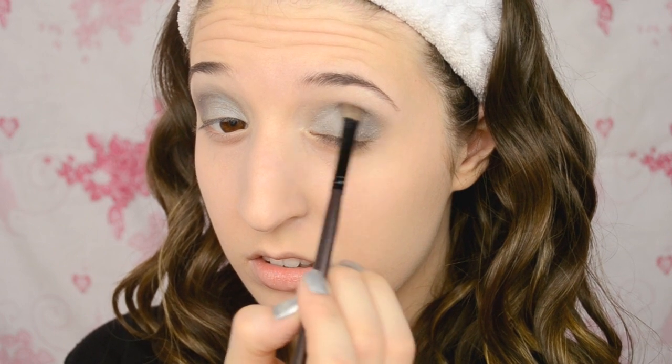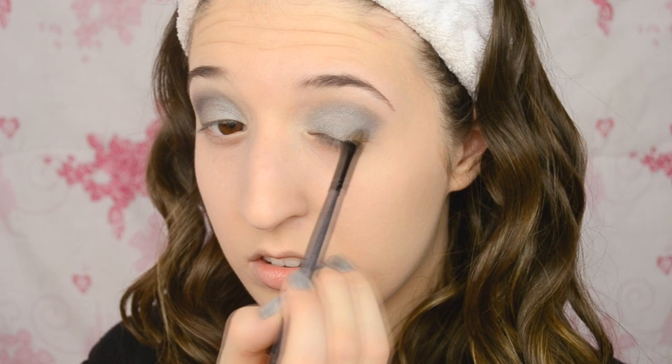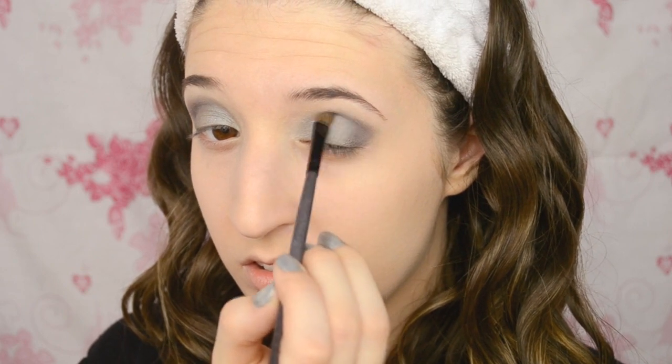On the outer portion of the eye and in the crease, I'm using Scene from MAC, which is kind of like a dark matte purpley grey. And then to make the outer portion of my eye even darker, I'm using a dark shimmery gunmetal.